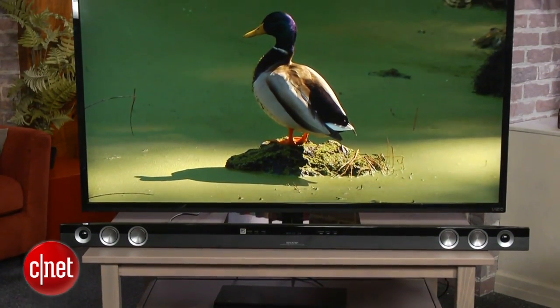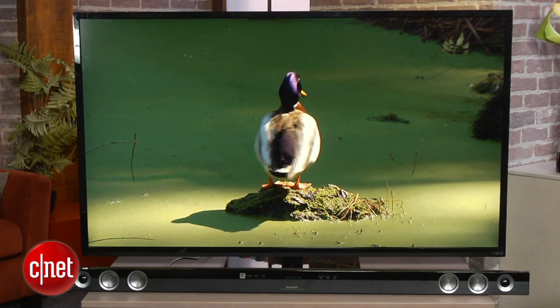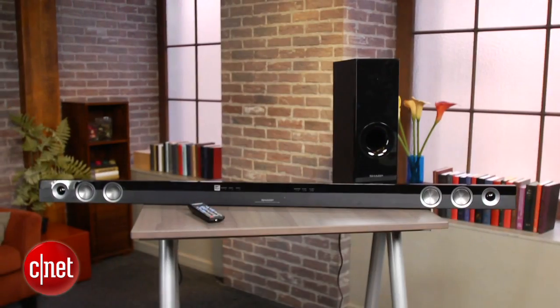Overall, the Sharp HT-SP60 is one of the best-performing soundbars at this price. Its extra-long size means it won't fit well into every living room, and the lack of Bluetooth is a real minus, but if you're okay with those shortcomings, it's a great-sounding value for just $320.